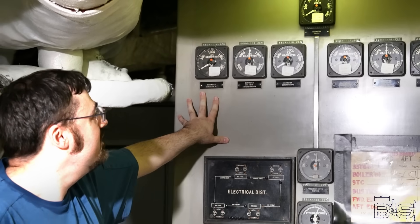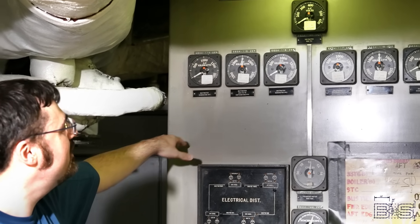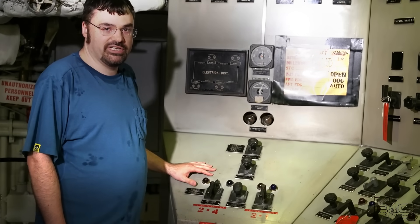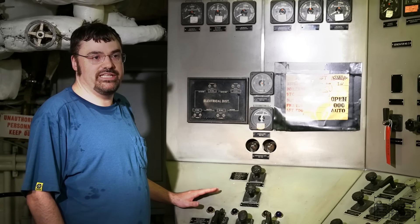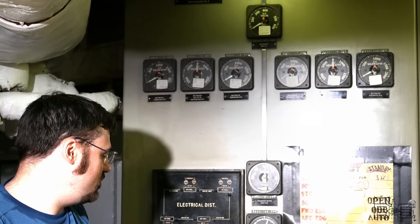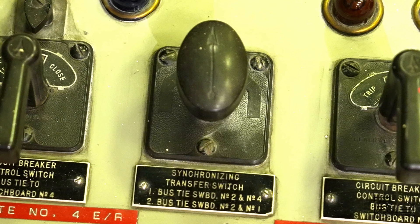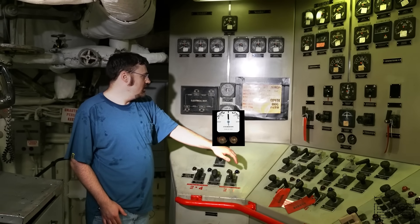Now look at this section — this is the bus tie part of the switchboard. You have one section over here that goes to switchboard number four, and one side over here goes to switchboard number one. Since we're switchboard number two, we can connect our switchboard to four or one. But to do that, just like paralleling a generator, when we parallel switchboards we also have to make sure the voltage is the same, the frequency is the same, and the peaks are rising and falling at the same time. Over here we have a voltmeter for the bus tie that we can switch to show the volts on switchboard number one or number four. Over here we have the frequency meter, and finally we have our synchroscope switch. We can control the speed of our generators from these governor controls, and when the synchroscope is spinning slowly in a clockwise direction, just before it reaches zero, we close the bus tie.